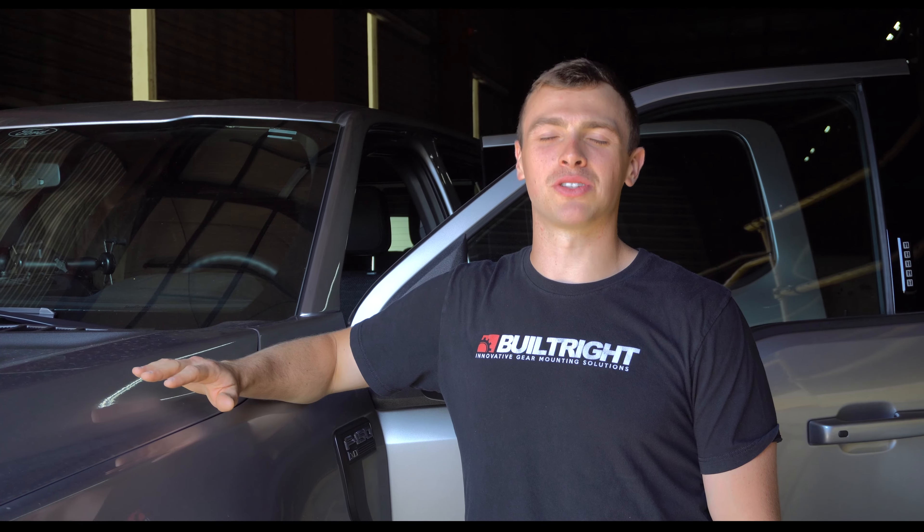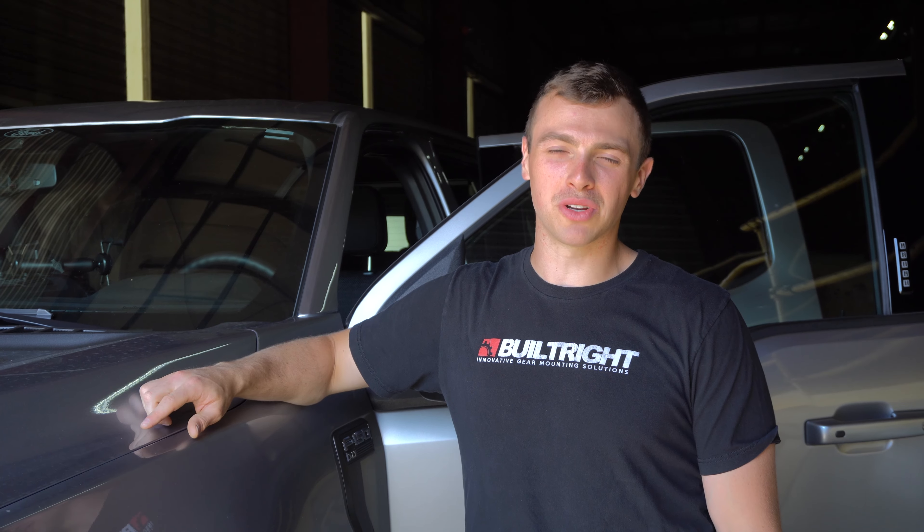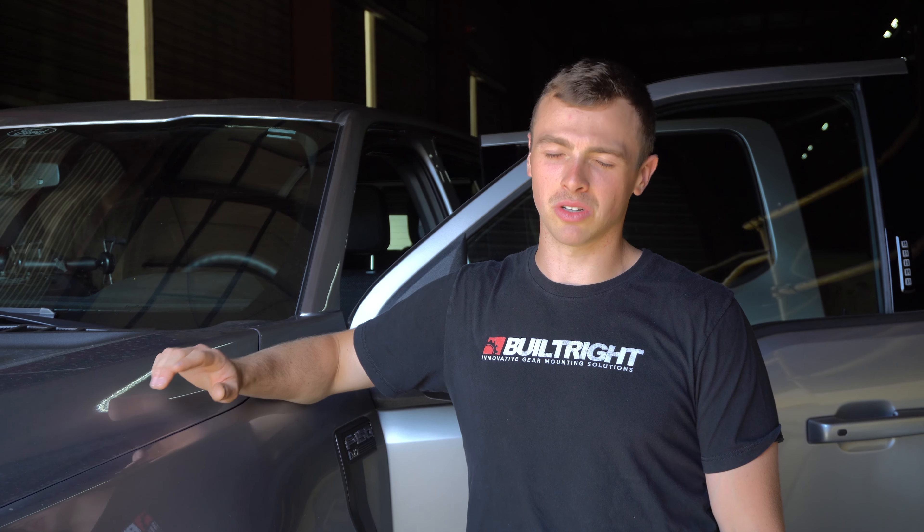And with that, your seatback MOLLE panel kit is installed in your 2021 F-150. Thanks for watching. If you have any questions, feel free to reach out via email, social media, or phone. We'll see you later.